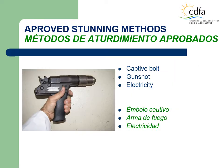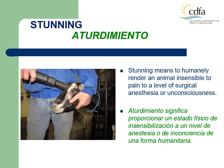Captive bolt, gunshot, and electrical stunning are approved methods used in California custom slaughterhouses for sheep and goat. This photo shows one type of captive bolt device. This photo shows an LMI using a different type of captive bolt on a properly restrained goat. The purpose of stunning is to humanely render the livestock insensible to pain equivalent to a level of surgical anesthesia. This means that the animal must be unable to feel pain before it is stuck and bled out.